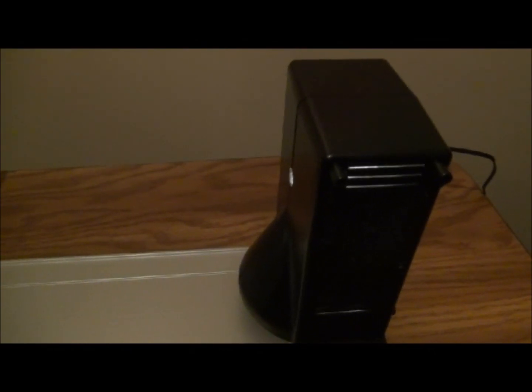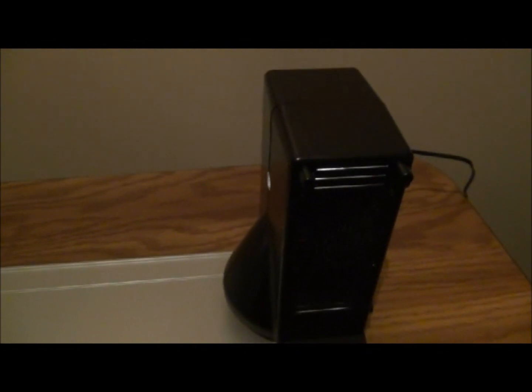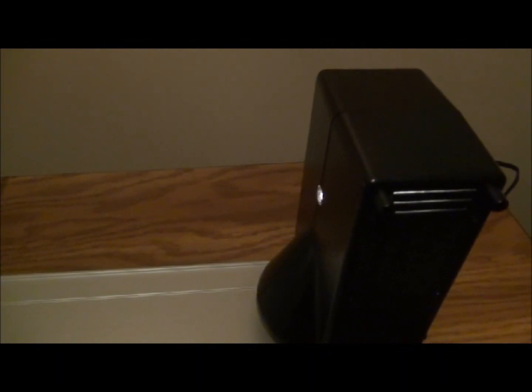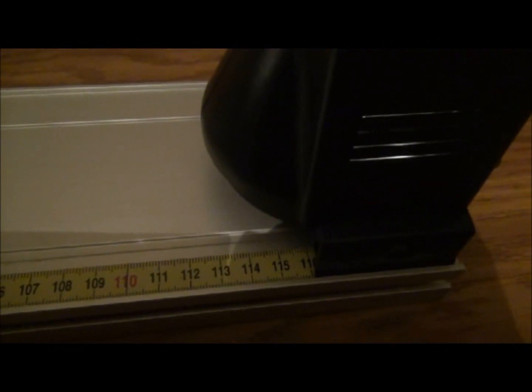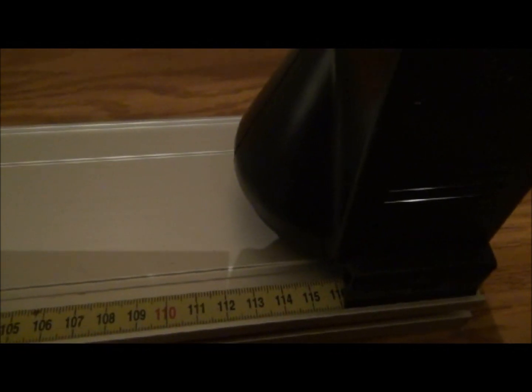This black box is the light source for the Pasco Optics Track. Make sure that when the light is turned on, you have the pinhole facing the screen. The legs should be located at the 116 mark using the tape measure on the Optics Track.